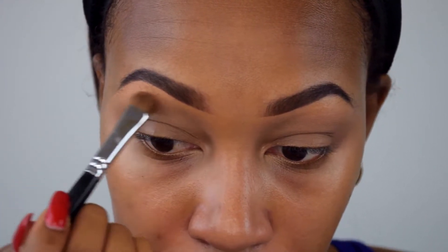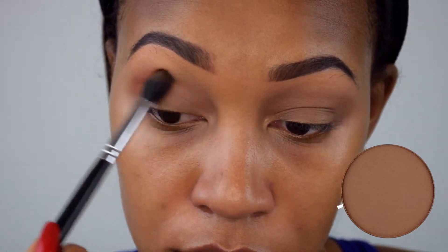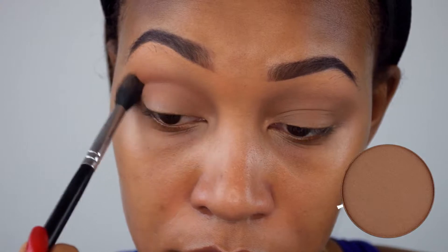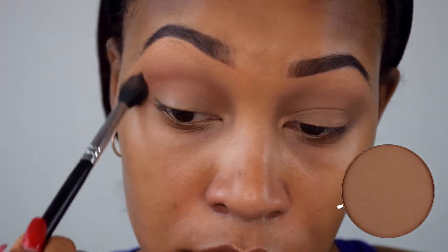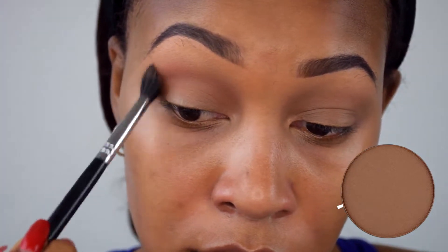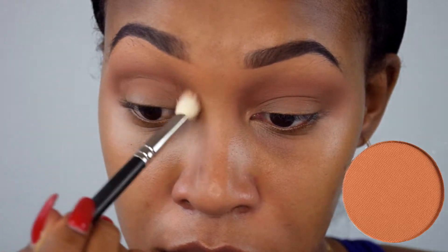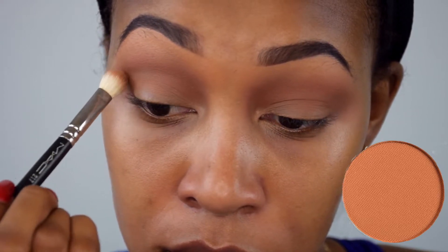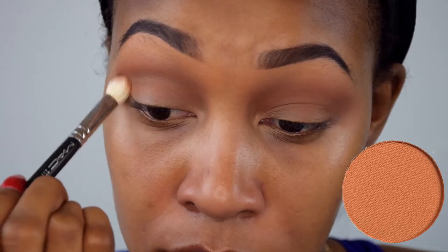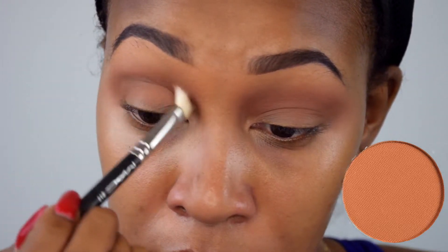Now it's time for eyeshadow. Using a Sigma E40 brush, I'm using the Anastasia Beverly Hills color Fawn as my transition shade — working it all through the crease in small circular motions and windshield wiper motions to distribute it evenly. I switched to a MAC 217 brush and I'm using the color Burnt Orange by Anastasia Beverly Hills, running that in the same crease area. I place it flat first, then turn the brush perpendicular to blend out the edges.